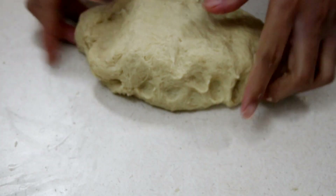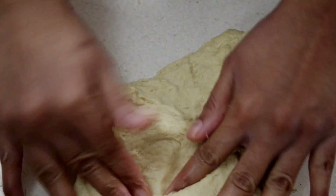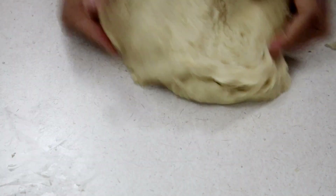I'm showing you how gently I'm pushing out and bringing it back in. If you press really hard all the way down, it can stick to your counter and get messy, so just do it briskly and you'll be fine. Continue kneading for about five to eight minutes until it becomes nice and smooth.